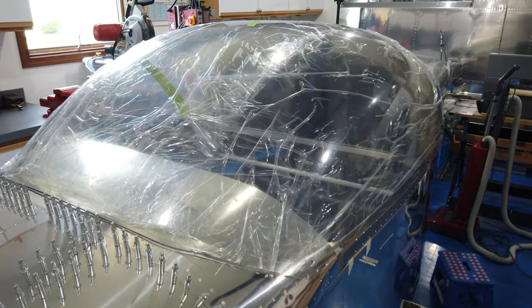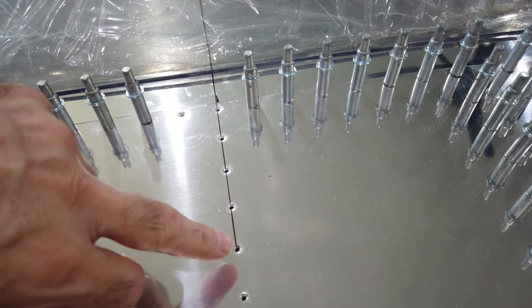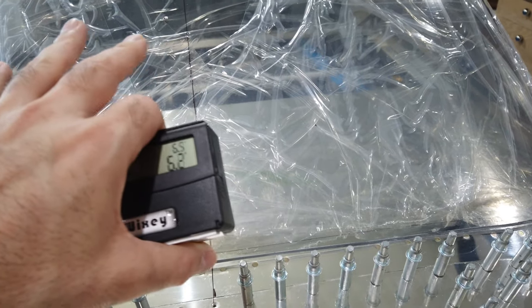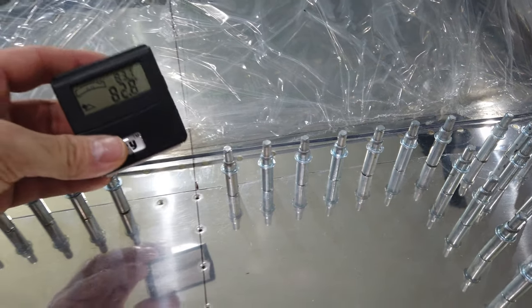I've got the canopy back up on the airplane. I've got my centerline here on the fuselage and the line drawn from yesterday on the canopy. I did my shimmying to let it nest, and it came awfully close to the line I had originally drawn, so I went ahead and shifted it over and lined the line back up. I moved it over like an eighth of an inch to line it up.